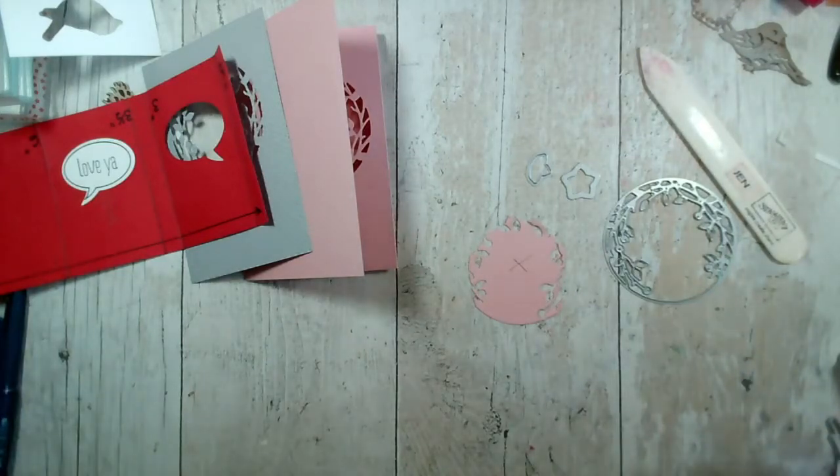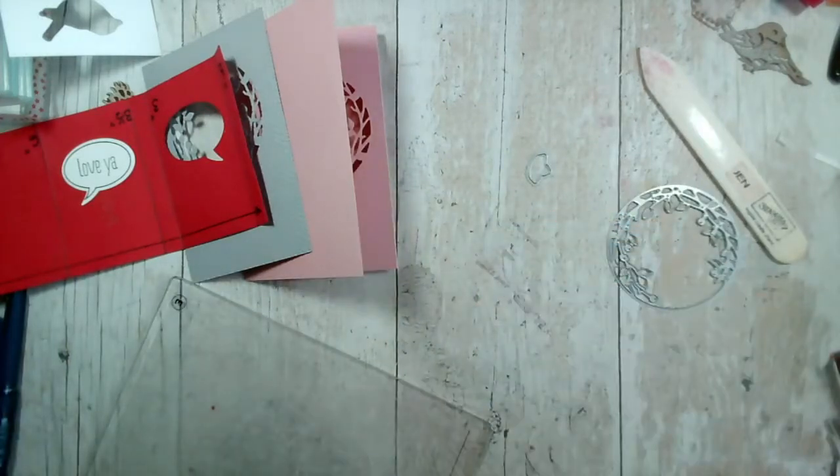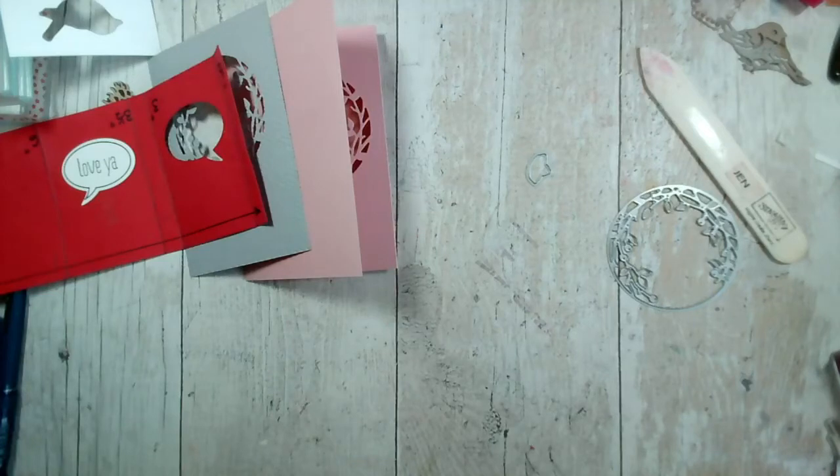There we go. Swap the plates over and let's just pop this out. Bear with me while I just cut these. There's one. Get three out of that little piece, just about. Obviously once I've done this I can decorate it further. Two, and three.